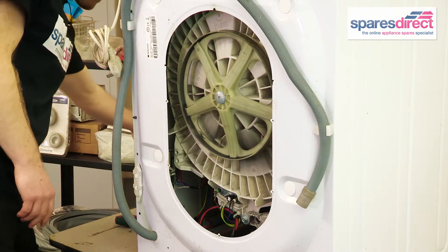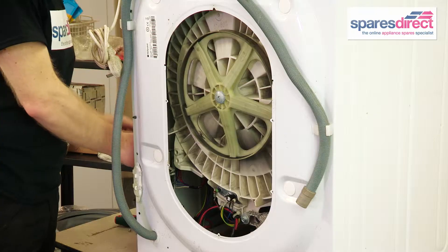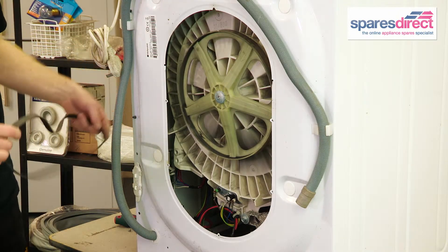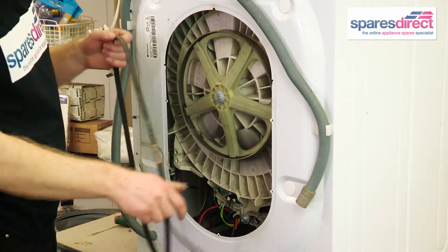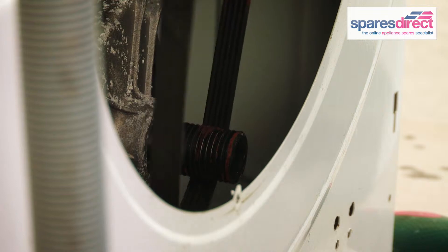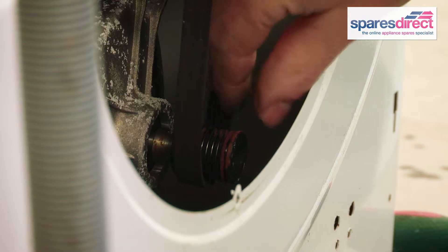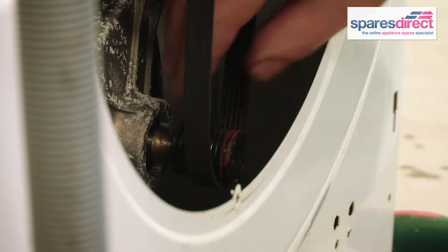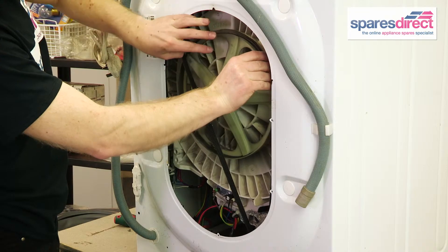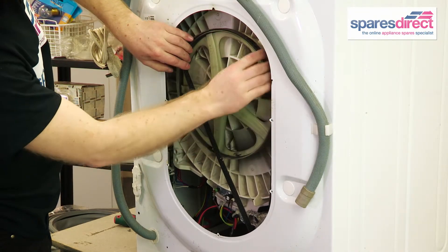So if we take our new belt, first of all drop it down around the motor spindle. Then, much like fitting a chain to a bike, start one side and just wind the belt carefully and slowly around.